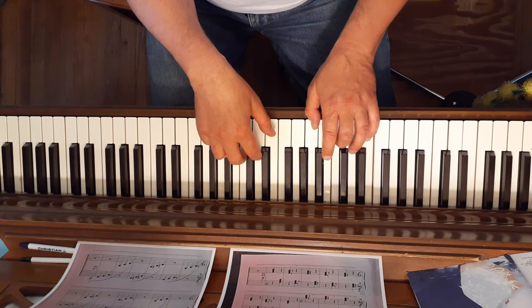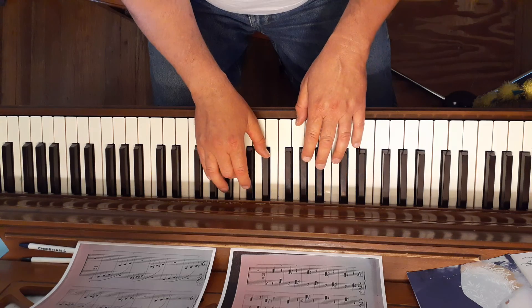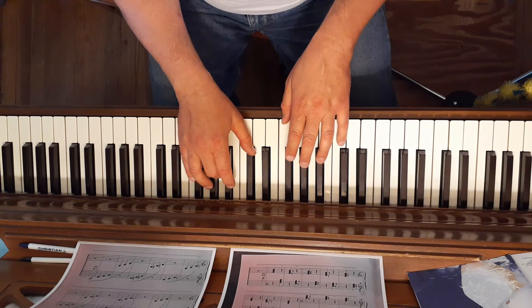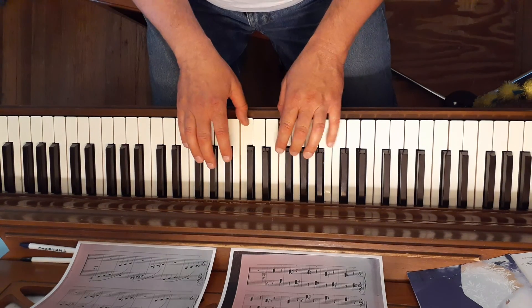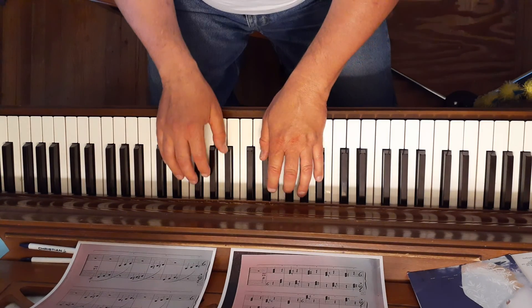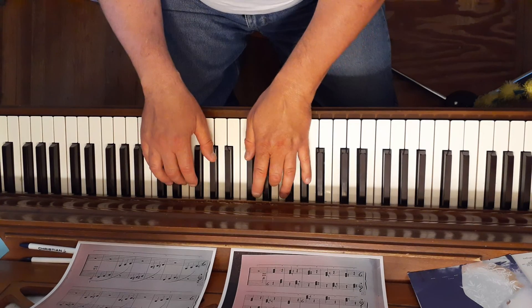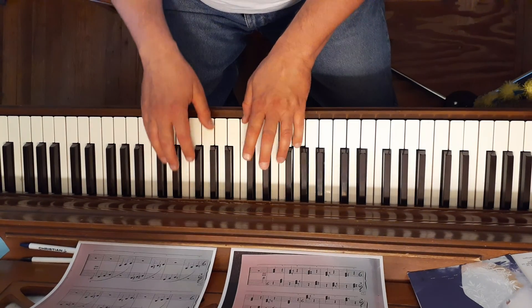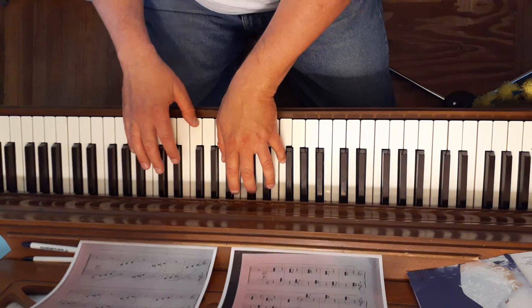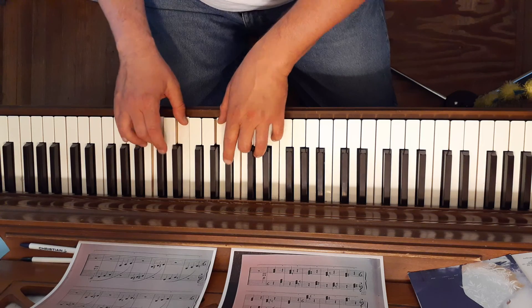C major, D flat major, D major, E flat major, E major, F major, F sharp major, G major, A flat major, A major, B flat major, B major, C major with the left hand crossing over at the end.